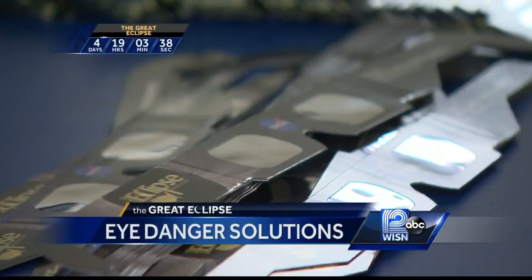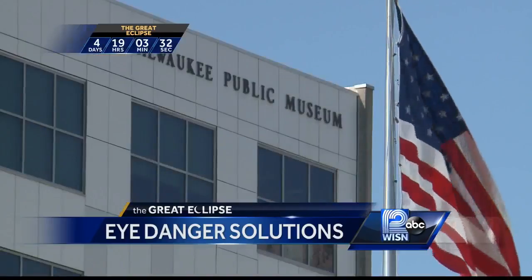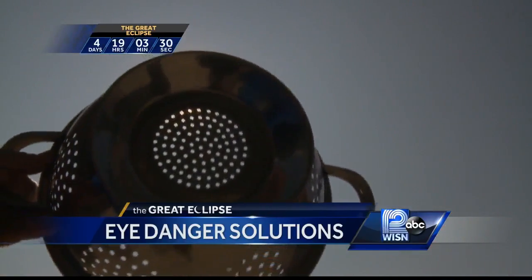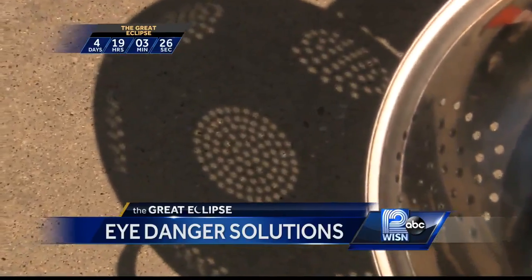You want to be part of the big event but don't have the glasses? There are some do-it-yourself ways to watch. Bob Donader from the Milwaukee Public Museum says you can use a colander, point it toward the sun, then look into its shadow to watch the eclipse light up the tiny holes.